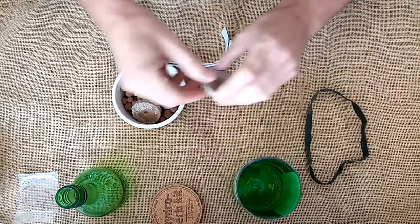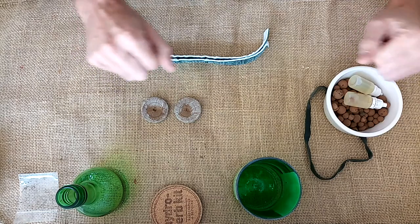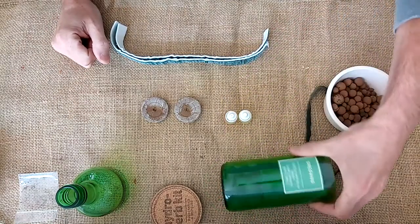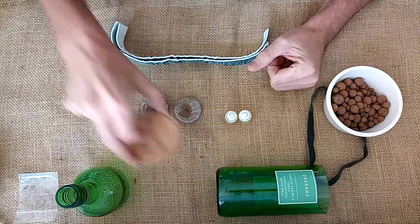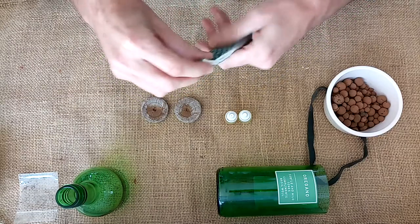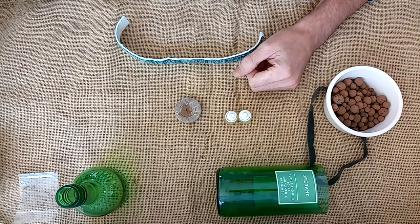The first thing we need to do is have a look at what we have duplicates of. So we have two wicks, two dehydrated jiffy tabs, and of course two bottles of hydroponic fluid — this is the nutrient solution. Now the lid doubles as a coaster, so we'll put that to one side for a moment. These parts that we have two of are here so that we can, if we need to in the future, have another go. We can set it up again, so perhaps pop them in a little bag and put them in the kitchen drawer.